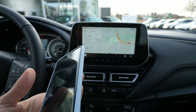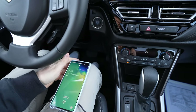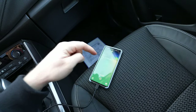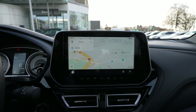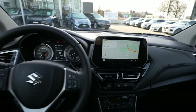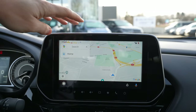This is the second time I'm connecting it, which is why it works so fast. But the first time you connect it, it will ask you on your phone if you want to access Android Auto and things like that — just press yes, yes, next, next — and then directly on the screen this map will appear. That's the first thing that will happen.